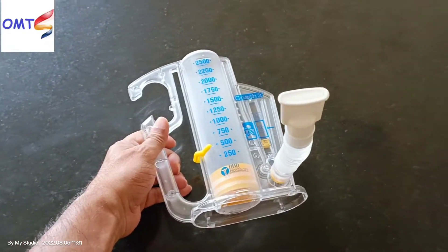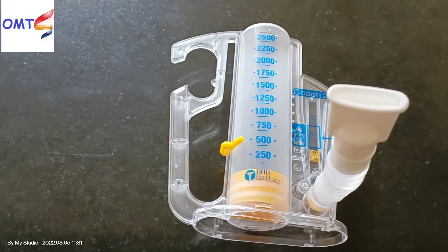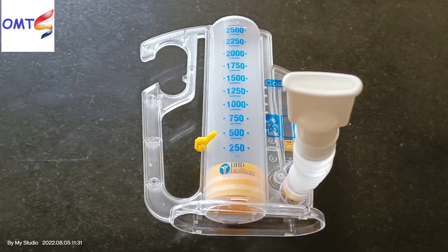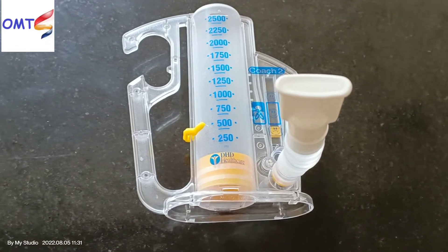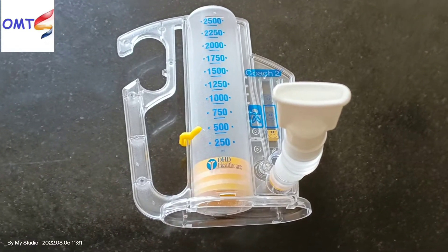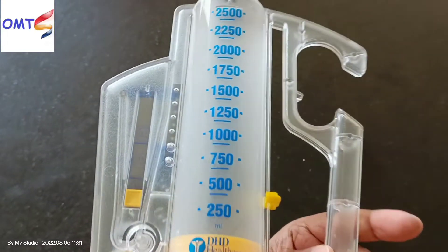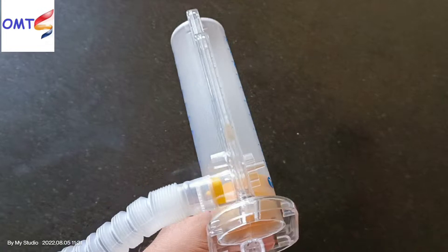Hi viewers, assalamu alaikum, welcome to my channel. Today I will describe with you about the incentive spirometer. It is very suitable for lung exercise for patients. If you want to improve your breathing system, you can use this spirometer. This is a volume-based device and it ranges from 250 to 2500 ml.